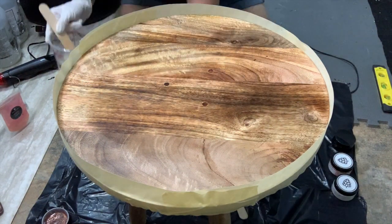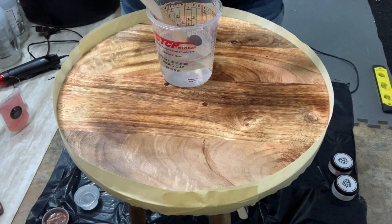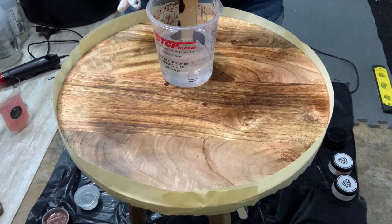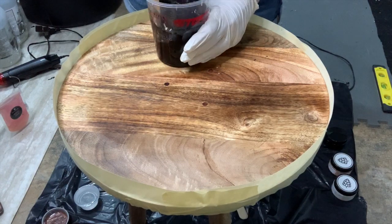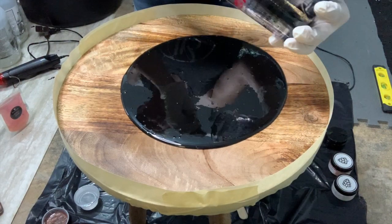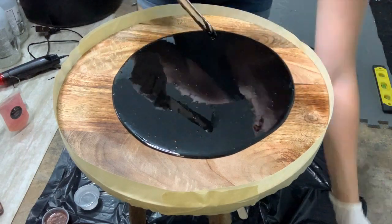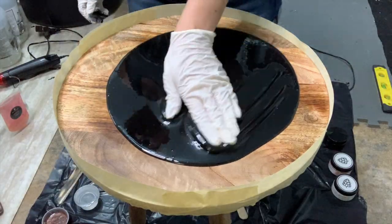My base color is the black pigment paste from Countertop Epoxy. I love this black pigment paste — it's super pretty and super smooth. When I move the other pigments across it, I still get some great effects without adding too much alcohol. I just lay down a nice layer and spread it out using my gloves, because trying to spread on a circle with a popsicle stick was not easy.